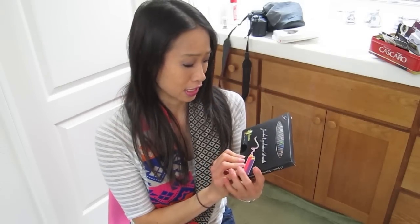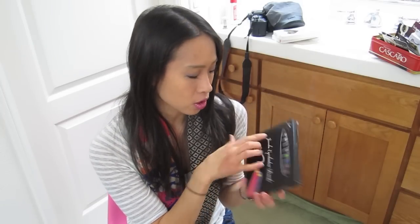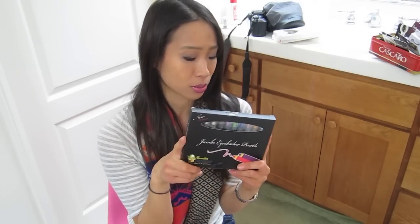These are the Bundle Monster Jumbo Eyeshadow Pencils. Does that not look like the NYX Jumbo Eye Pencil? I think the names of these are even very similar to the NYX Jumbo Eye Pencil.